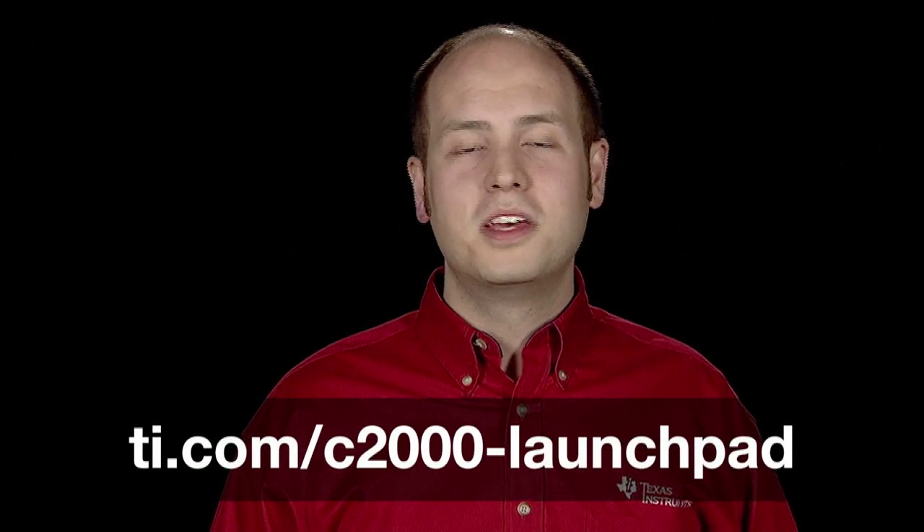You can learn more about the tool, download sample code and documentation, and order the tool from TI.com slash C2000 Launchpad. Thanks for watching.